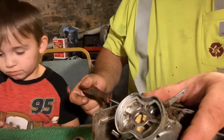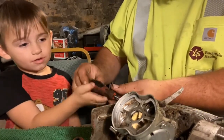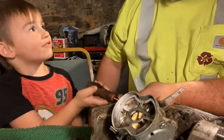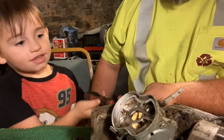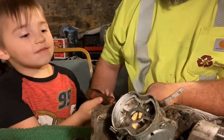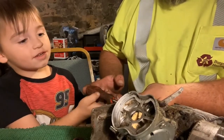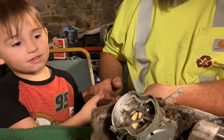Okay, you're going to help daddy turn it? Go ahead. They counted together as Cody turned the screw: one, two, three, four, five, six, seven, eight, nine, ten, eleven, twelve, thirteen, fourteen, fifteen. It's starting to come up.